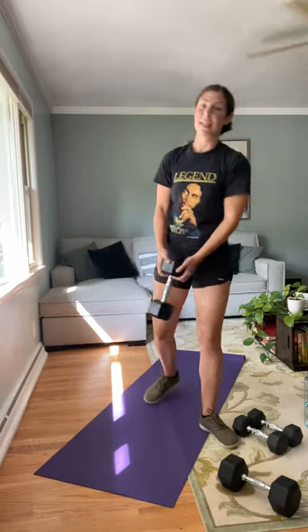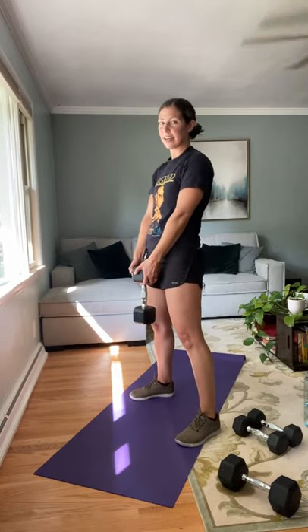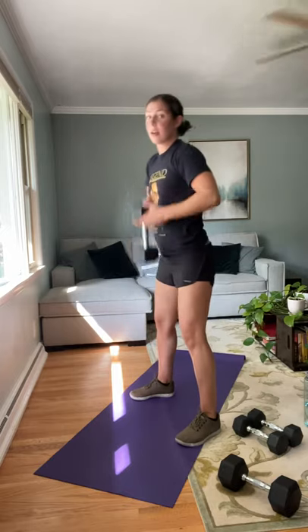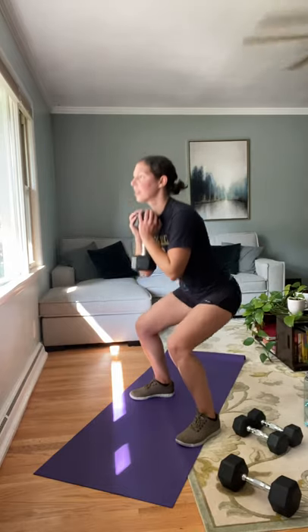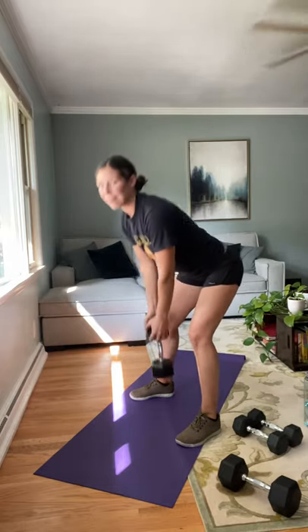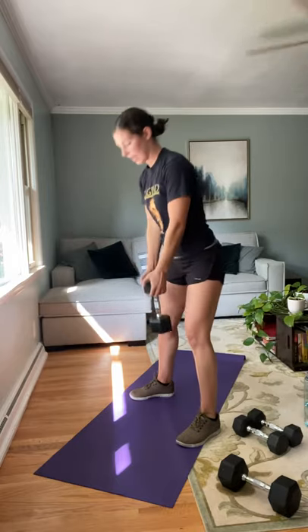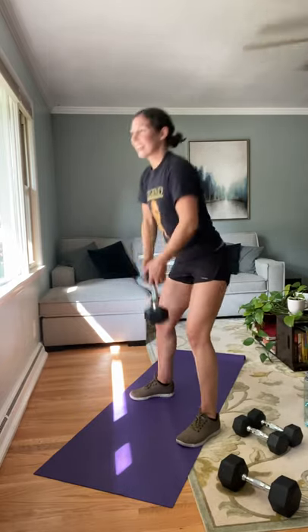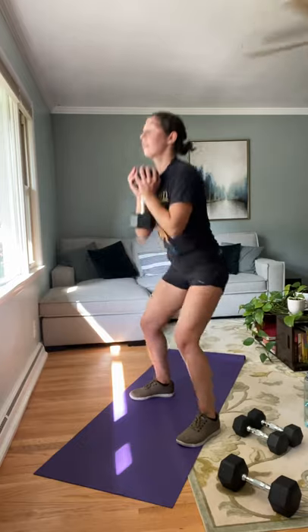Let's go ahead and get started with that one heavy Romanian deadlift-toss-squat combo. Nice wide stance, starting for eight. Hinging at the hips — deadlift, toss, squat. Be careful when you're tossing that weight. If you need to, you can take this slower. Last one — deadlift, toss, and squat. Perfect.